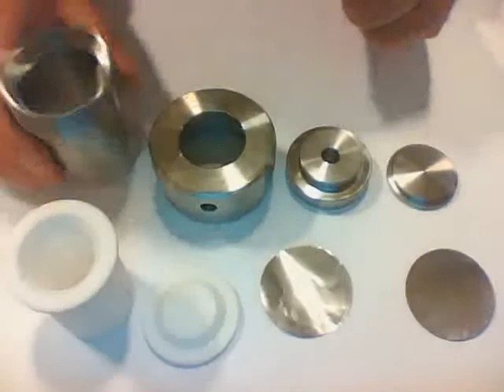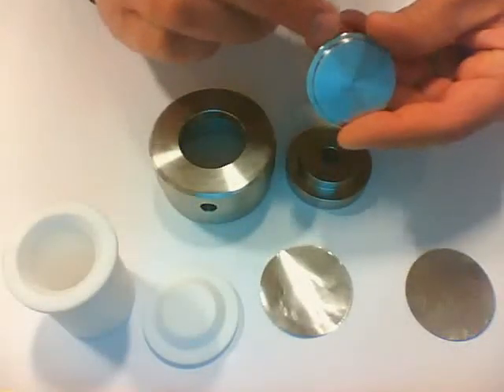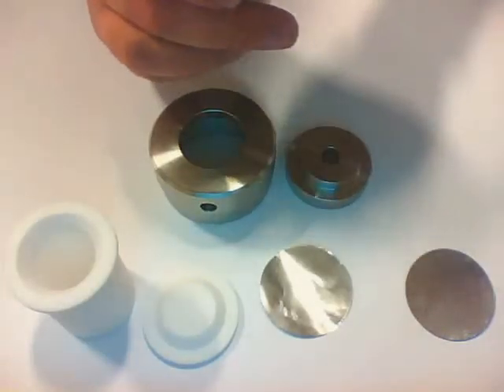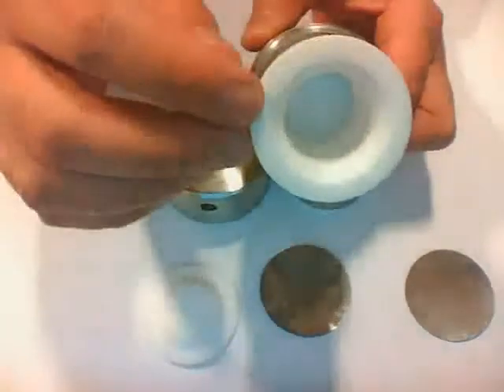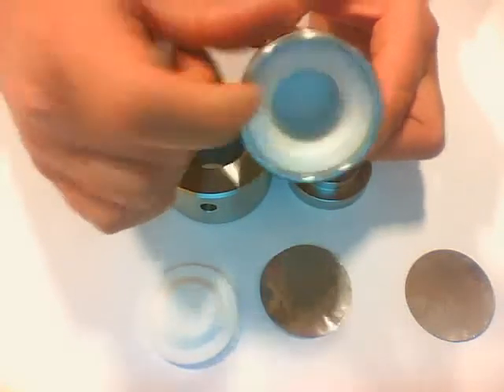To assemble the setup, we have the main body and the base. You can see the base has a cutting, and this has to face the correct way inside the main body. So I put it inside — it fits nicely — and then I can insert the teflon insert, which fits very snugly and goes very tight.